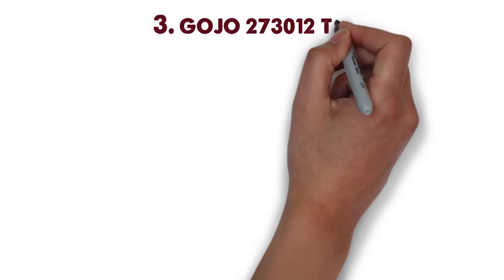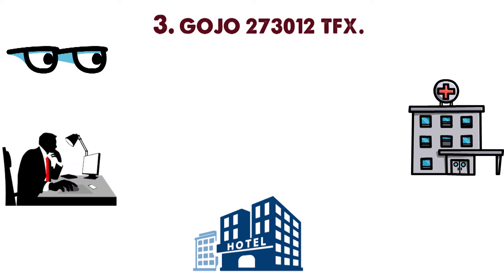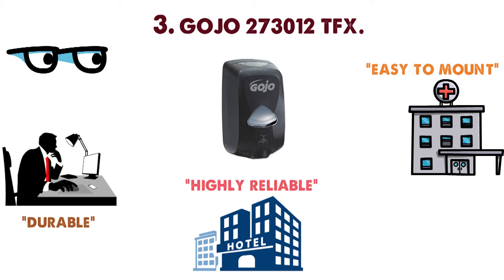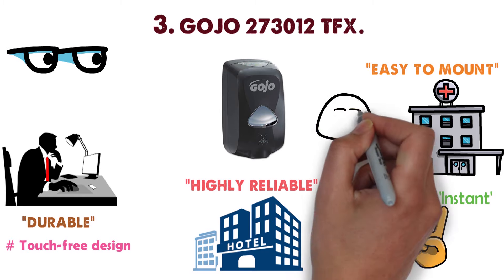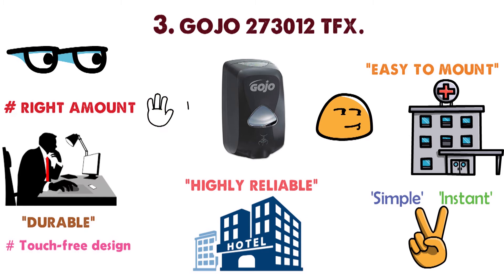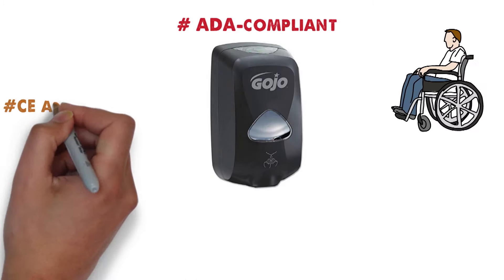At number 3 we have the Gojo 273012 TFX. If you're looking for an automatic soap dispenser for your office, clinic, or hotel, this is the one you want. It's durable, easy to mount on the wall, and highly reliable. The touch-free design makes this soap dispenser instant and simple. You may not be able to adjust the amount of soap dispensed, but it delivers just the right amount for washing your hands. The dispenser is ADA compliant and is both CE and UL qualified.